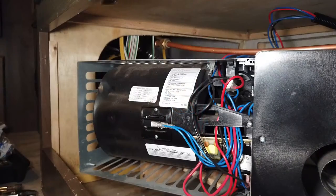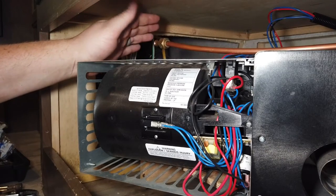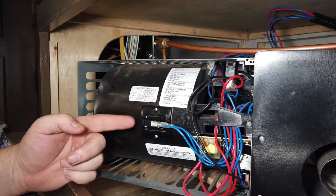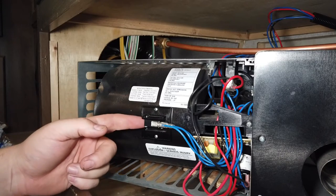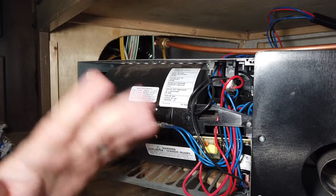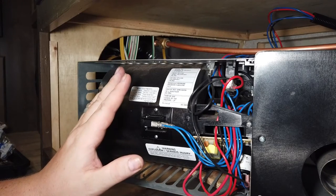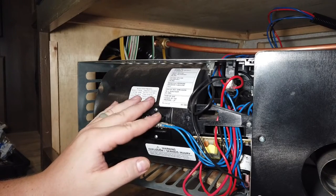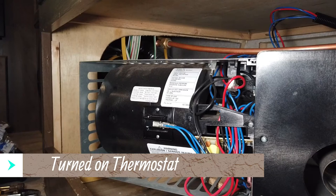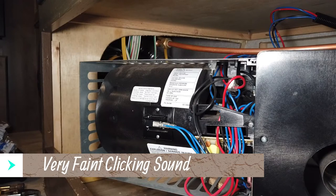So the next step is to basically bench test this. The gas line is still disconnected but the gas is turned off — there's no gas coming through. When I turn the heat on, this should start cycling the fan, start blowing air, which is going to hit the sail switch and knock it back from the air pressure. That tells the board that there's no gas building up, and then it's going to try to ignite. That's the sound of it trying to ignite — so we're good.